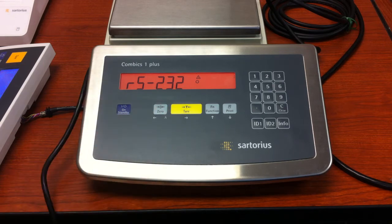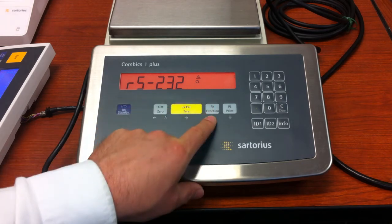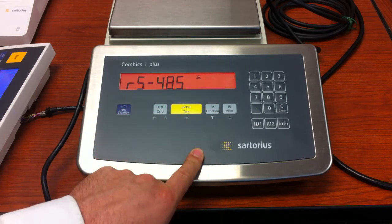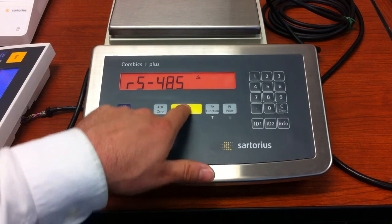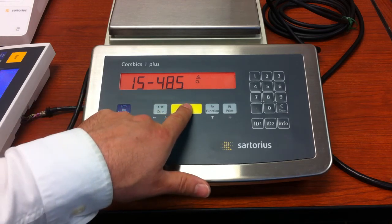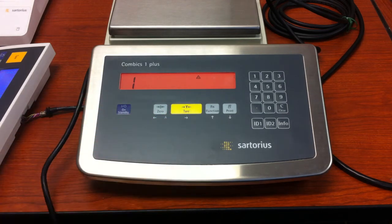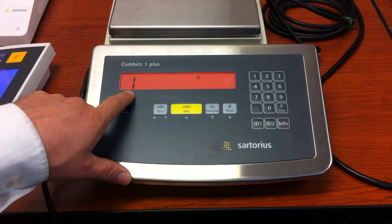This should be set for RS-485, but it looks like it's set for RS-232, and that is wrong. So we need to press and release the function key to get to RS-485, then press and release the tare key. It will then become IS-485 — press the tare key again and the correction has been made.